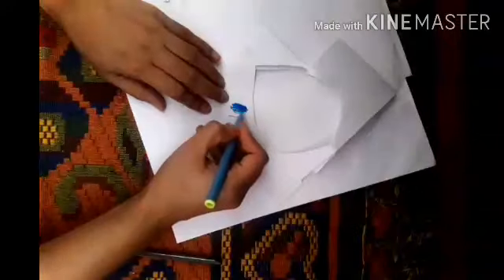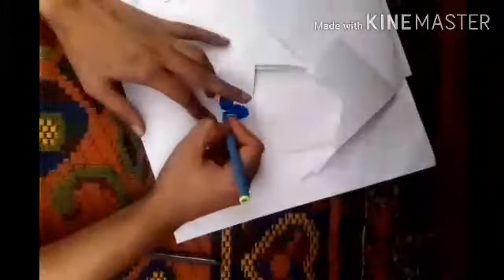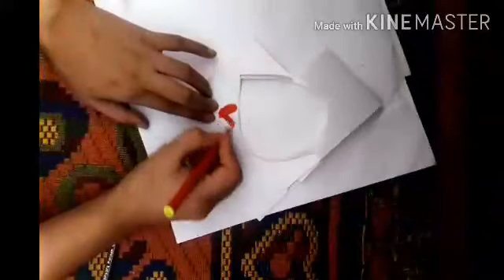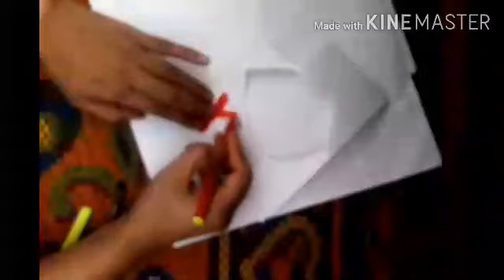Now I'm going to color these flowers — I'm using blue and red colors. Then I'm going to place the red flower over the blue flower and paste it in the middle.